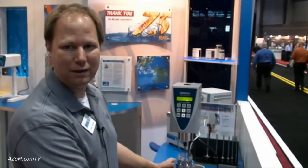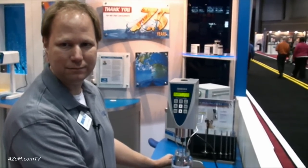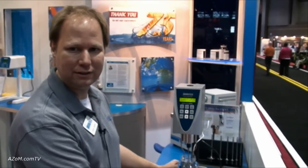Is this your most popular model? This is our most popular model. We have many models, but this is the newest version of our most popular one. And when did you release this one? This year, 2009.